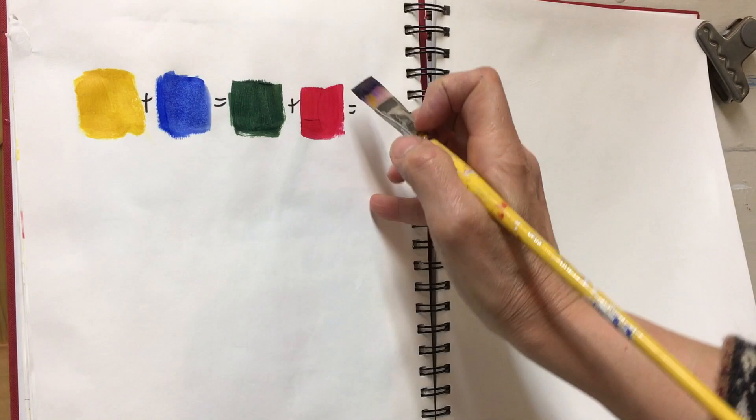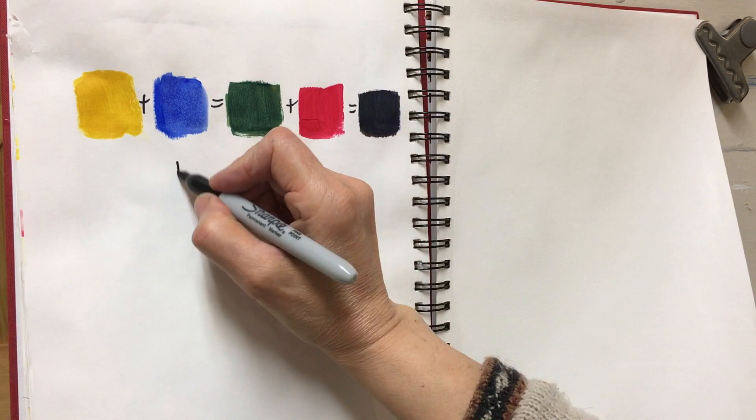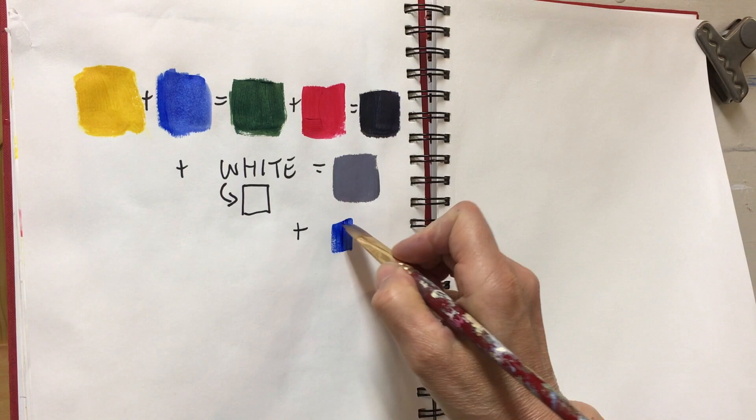Here I've taken yellow and blue to make a green, added its complement of red, and that makes black. When I mix titanium white into that black I get a gray. The great thing is I can create hues with different types of neutrals — blue grays, yellow grays, green grays, red grays, and so on. By using the same three colors for glazing to make my various neutrals, I'm assured of having great color continuity.